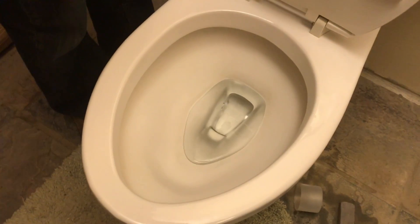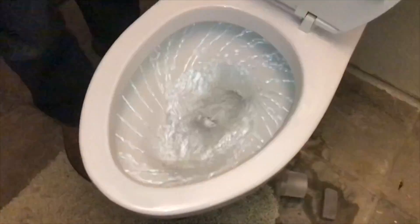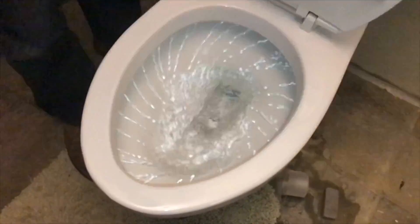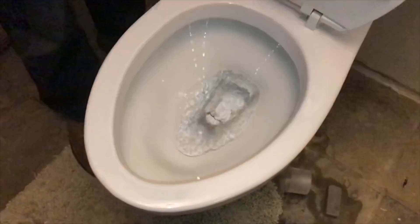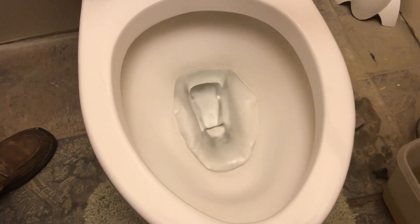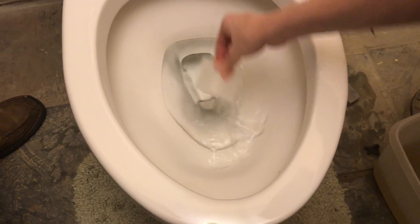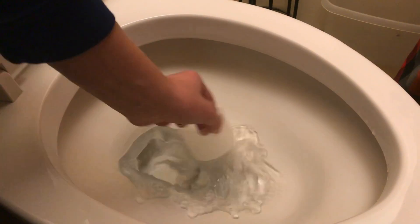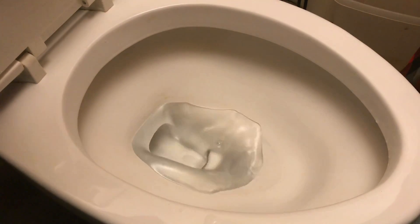Now let's check it out in slow motion. That looks so weird — it's like a gel or slime. That sure is just crazy. I really hope this lasts and actually keeps the toilet a little bit cleaner.